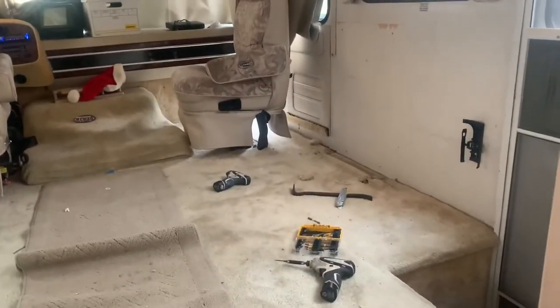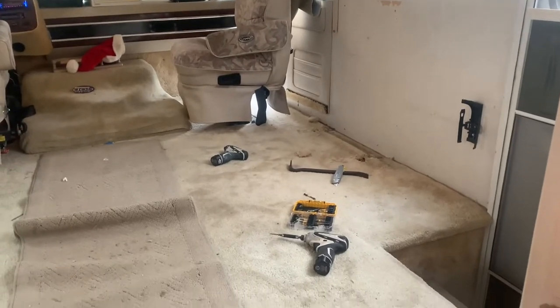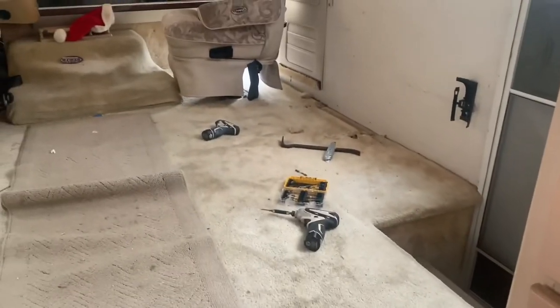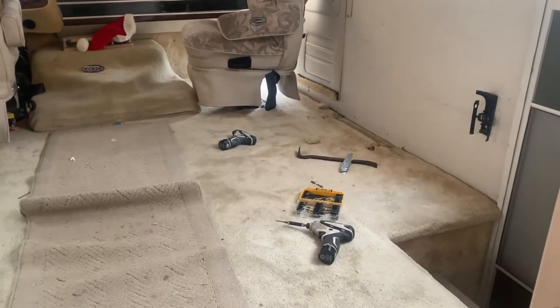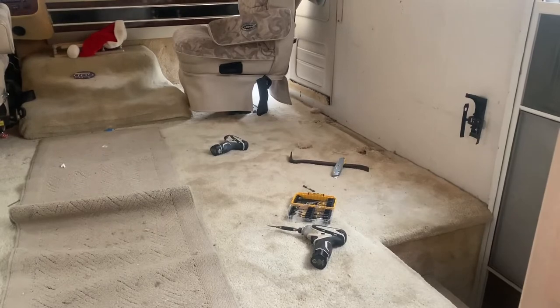Hey there, this is Jim with The Soul Coach Everything RV. I am starting the main cabin part of the laying down of the vinyl plank flooring.